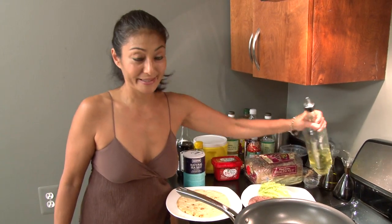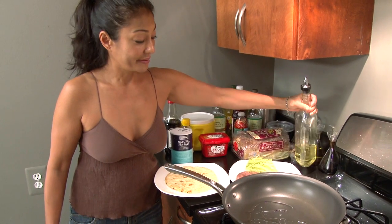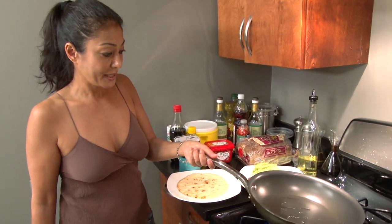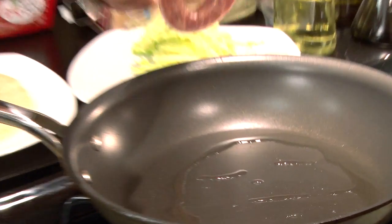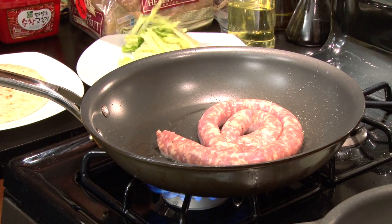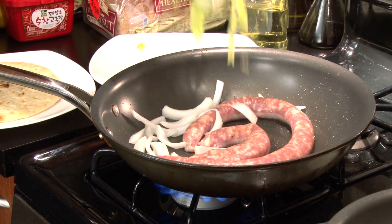Alright, cranked the stove and I go ahead and get this cooking. I'm going to add a little oil to my already hot pan and get that oil to the same temperature as the pan — just a couple of seconds. Alright, and in goes my sausage. Throw in my onions. A little cabbage.